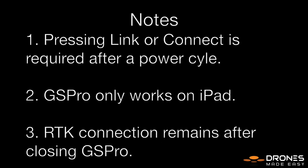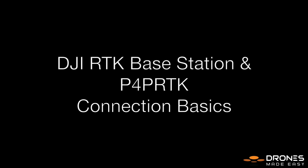Some important notes: connection to the station is required each time, so you have to press the link or connect button on each power cycle. And as of right now, GS Pro only works on the iPad. Lastly, you are able to exit and close the GS Pro app with the RTK station remaining connected, as is to be expected. And that is how you connect the DJI RTK station to a Phantom 4 Pro RTK using the GS Pro app.